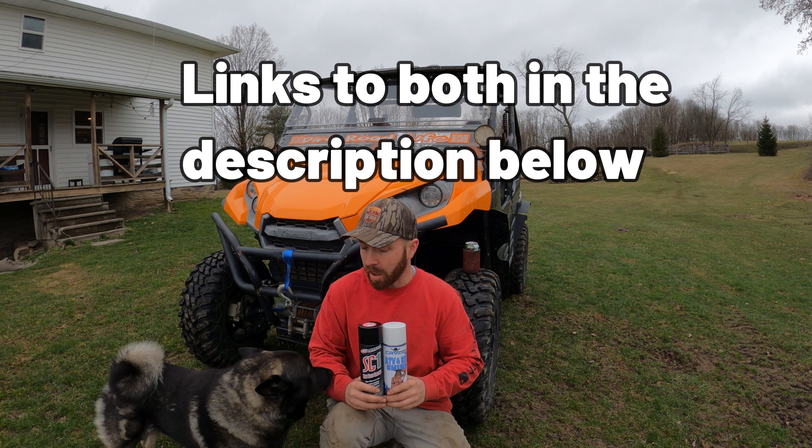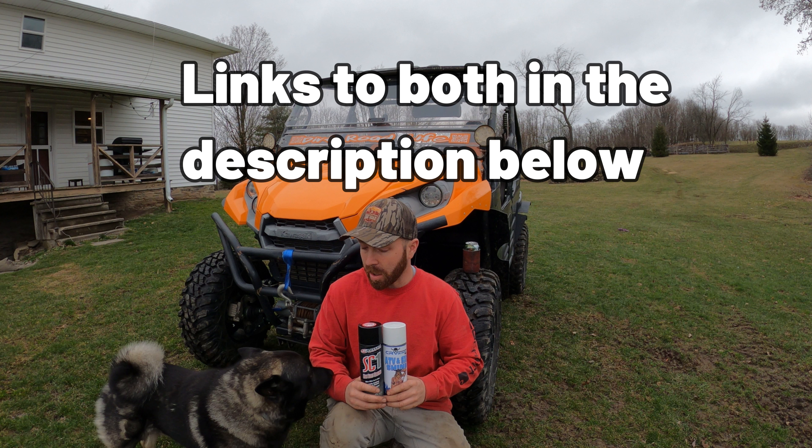It really comes down to whatever you guys think. If it was me, I might run down to Kearns and grab a can of the CR Viking stuff just because I'm local — I'd like to support local, and they're not going to charge me shipping if I get it from the store. Hope you guys enjoyed this video, and we'll catch you guys on the next one.